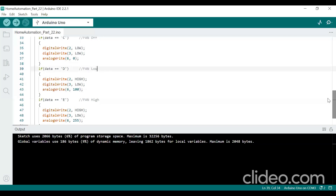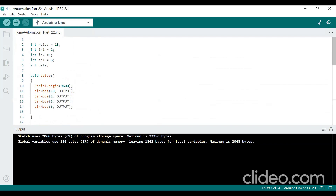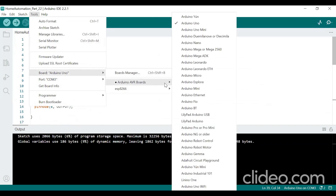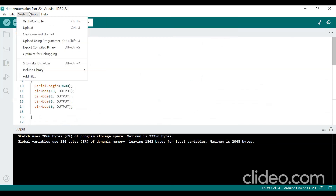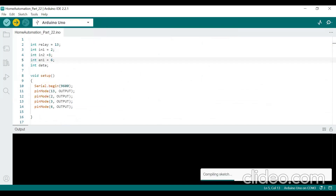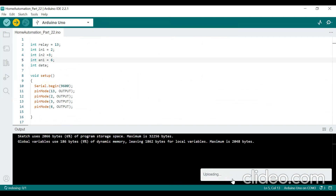Now I will upload the code. The same code is written in the Arduino IDE. I'll choose the board — Arduino UNO board under AVR boards — and the port is COM3. Now uploading... done compiling, and uploading is also done.